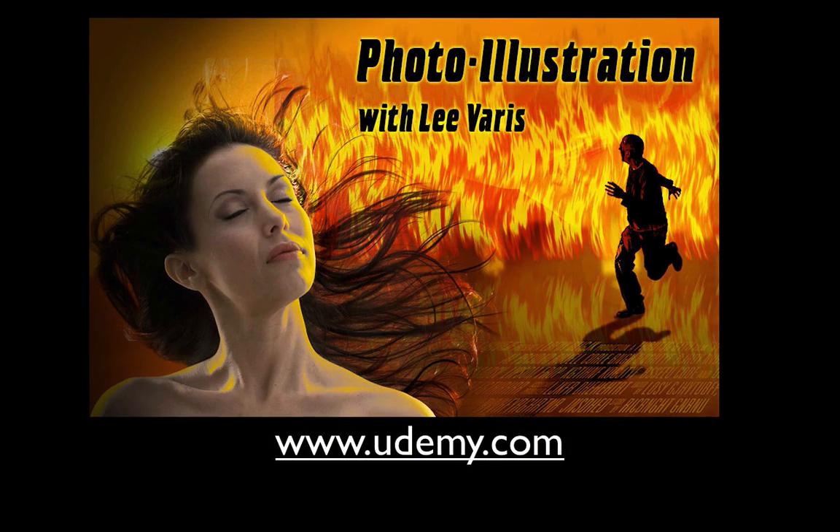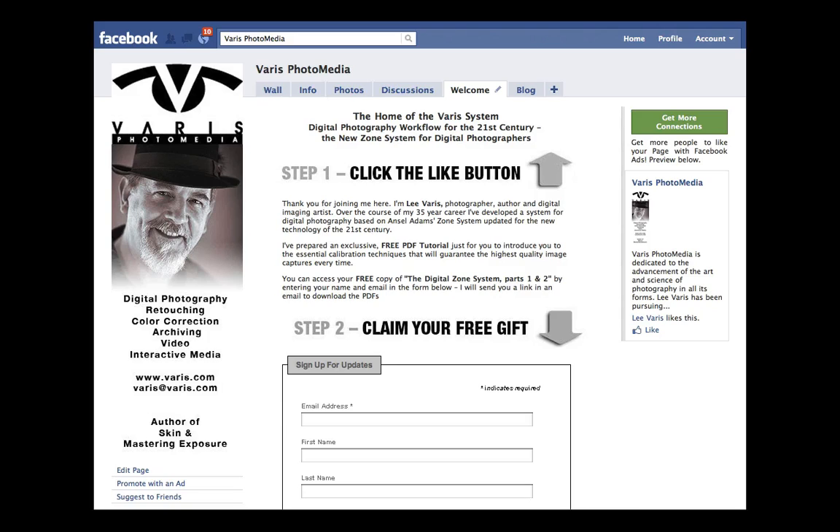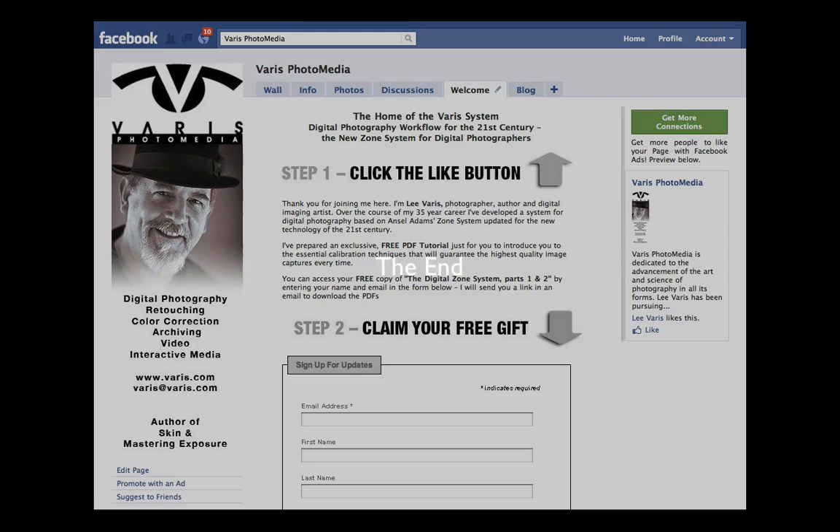I also have a comprehensive course on photo illustration, masking, and image compositing at Udemy.com — nine hours of step-by-step video tutorials with all the work files for download. Use the code 'youtube50' to get 50% off, bringing it from $99 to $49. I also have a DVD of the fundamentals of photo illustration at Photoshop Cafe, currently discounted to $49.99. Be sure to like my Various Photo Media page on Facebook, sign up for my email list, and I'll send you a free PDF tutorial on the Zone System. Thank you very much and I look forward to seeing you in the next tutorial.